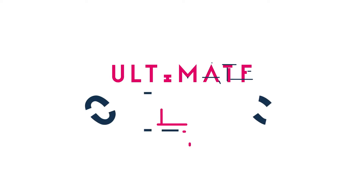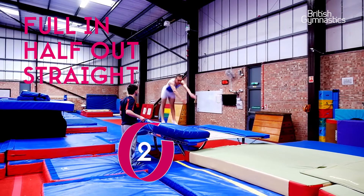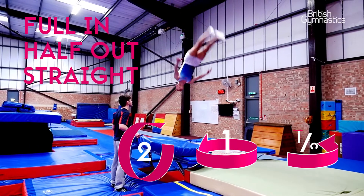Hi, my name is Daniel Berridge and this is my ultimate skill. The skill I'm going to show you is called a full in half out straight. Full in half out straight is a double front somersault in a straight position with a full twist in the first somersault and a half twist in the second.